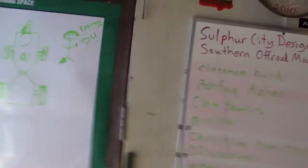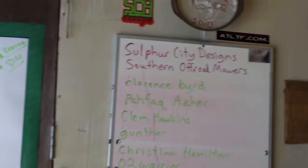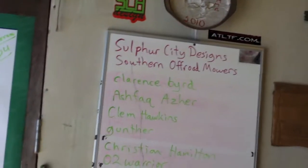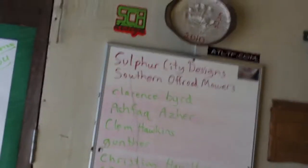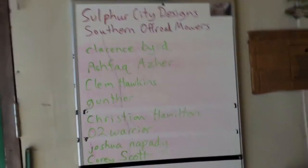Sulphur City Designs, guys — for all you off-road mower mudding, modding, and sticker needs. Custom work, t-shirts, hoodies, magnetic decals, regular vinyl stickers. Can't beat them. Southern Off-Road Mowers on Facebook — we love it when you post.